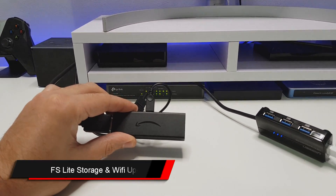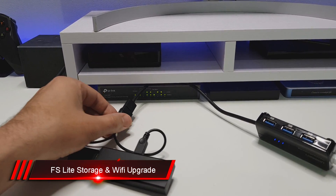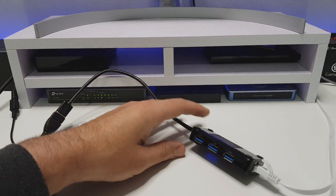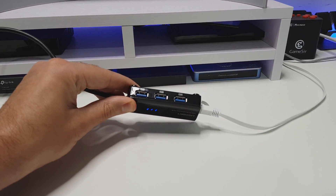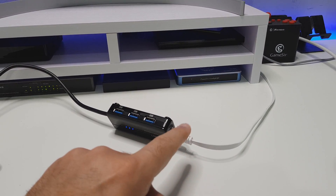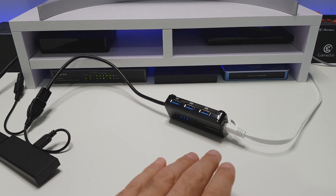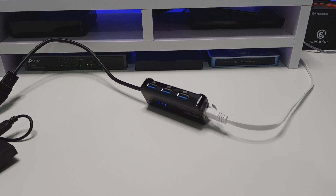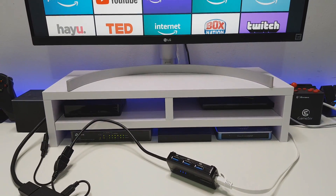Here we have the new Fire Stick Lite, and into that I've plugged in a standard OTG cable. This OTG cable gives us a full-size USB port, and in that USB port I've plugged in a Ugreen multi-function hub with three USB 3 ports and a single gigabit ethernet port. That ethernet port is plugged into my gigabit switch, giving a much more consistent and reliable connection versus using Wi-Fi.